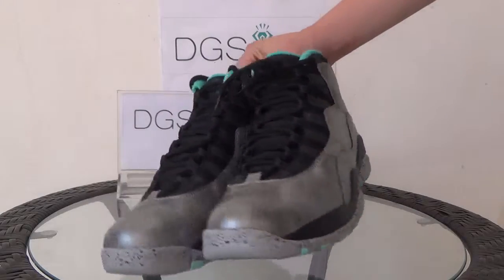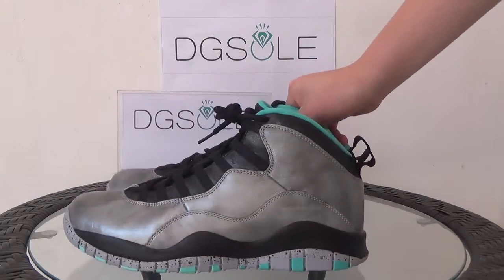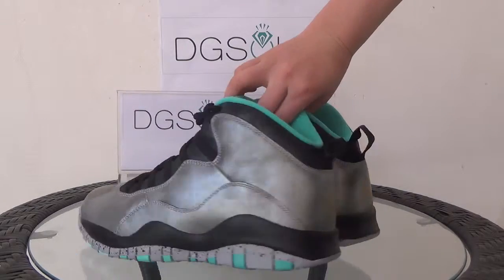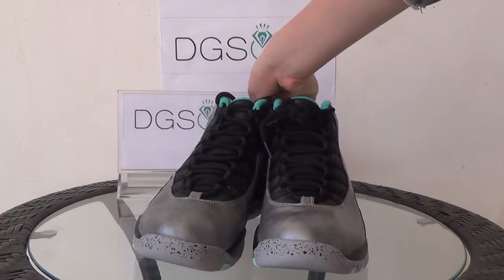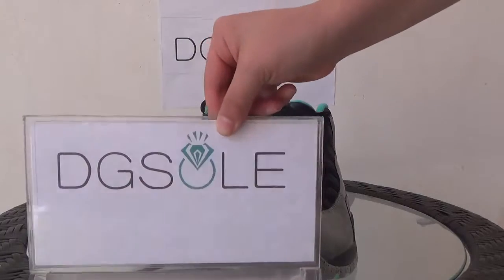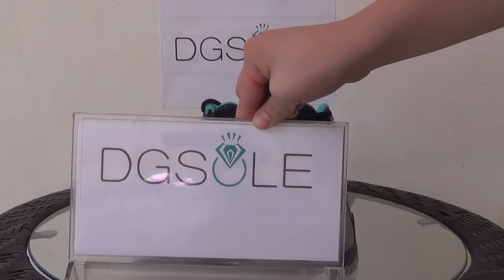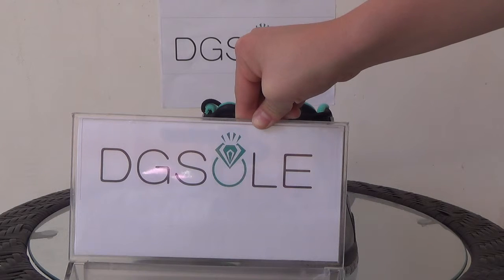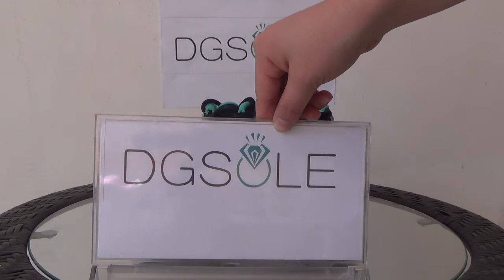Now let's look at the shoe in the whole round again — the side, the back, the other side, the front. Okay, that's all. If you are interested, you can click on our website — didgso.cn or didgso.ru — to do some research and also you can order on our website. Thank you, bye bye.